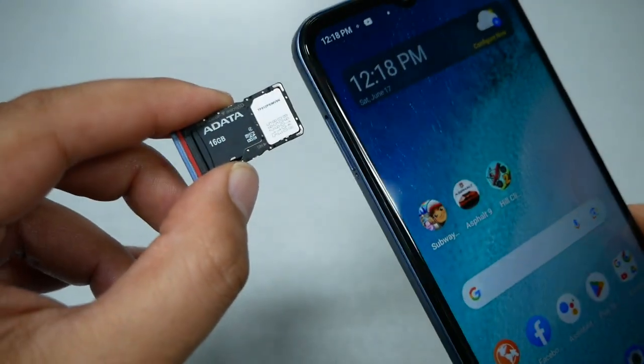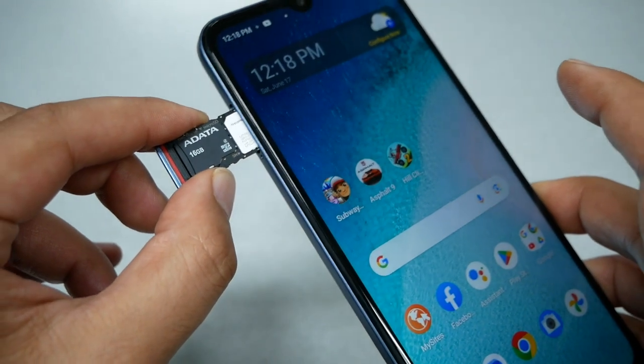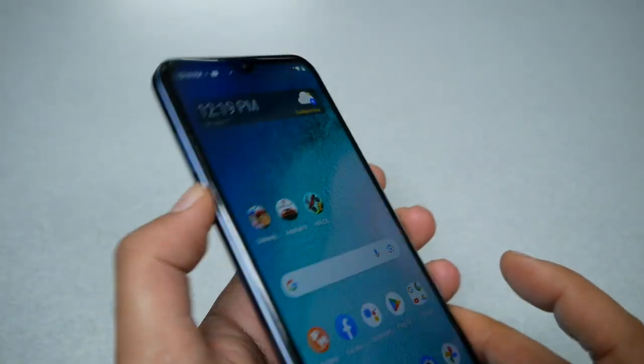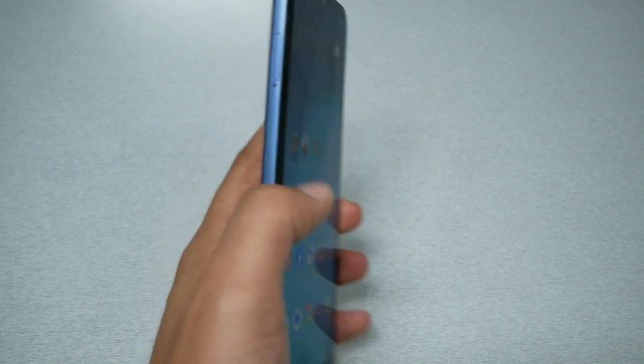Grab the phone, and make sure where it says 'side up' on the SIM tray is facing the screen. Go ahead and gently insert it — it should slide in with no issues.